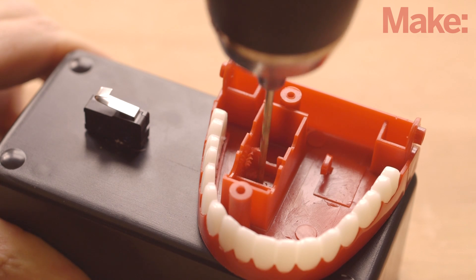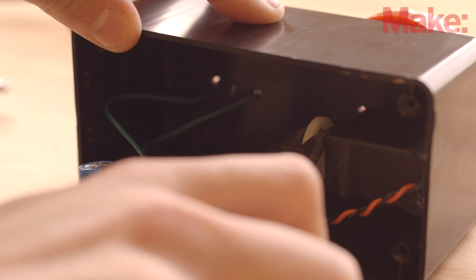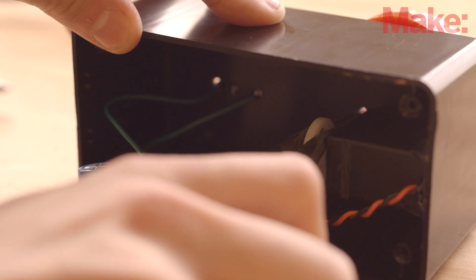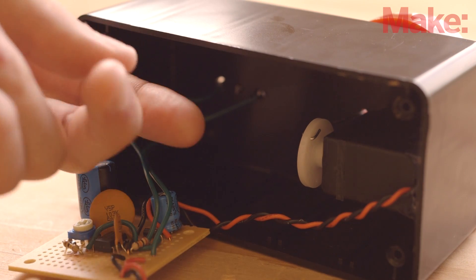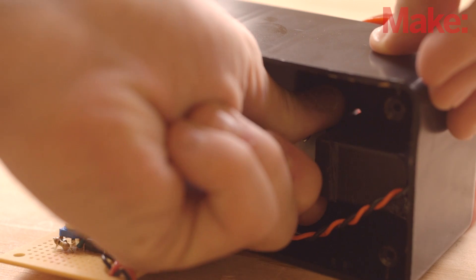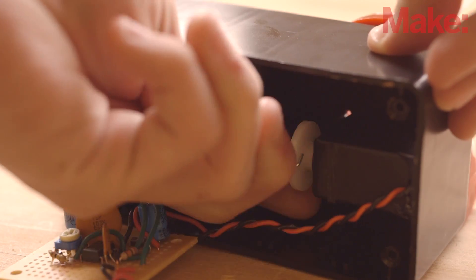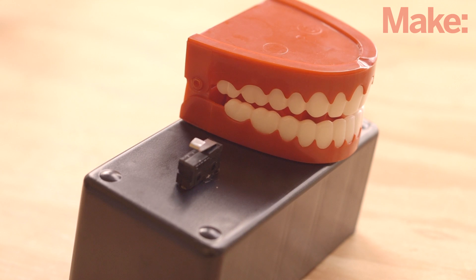Next, drill a hole through the jaw and the top of the case, lined up with the center of the servo horn. Straighten a paper clip and pass it through the hole, then bend the paper clip wire to attach it to the servo horn. Rotate the motor so the wire is in the lowest position and reattach the top jaw of the teeth. Bend a loop in the wire so it just barely touches the inside of the top teeth. Now the turning servo will make the teeth chomp.